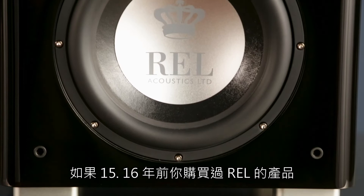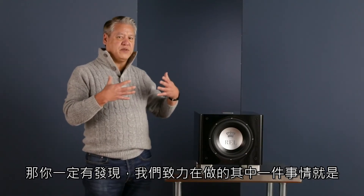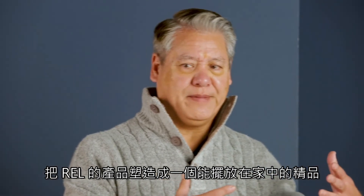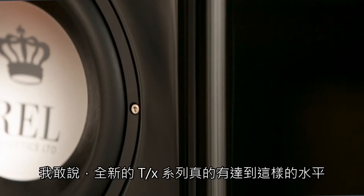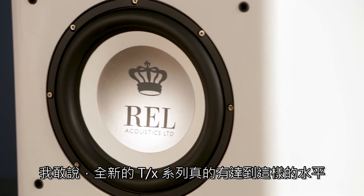Going back 15 or 16 years ago, one of the things I was committed to doing when we purchased REL was taking a category that was back then brutally ugly and really making them something that people could feel proud to have in their home. With these latest ones, I dare say we've really taken it to an entirely new level.